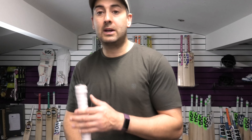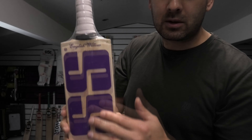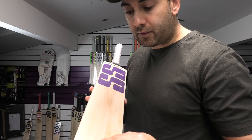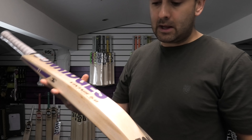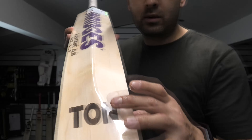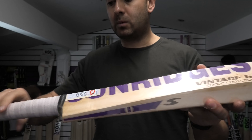So we're going to start off with this lovely SS Vintage 5.0 cricket bat. It's got these lovely purple stickers. This one's not got many grains — you've got 1, 2, 3, 4 grains and you've got this butterfly stain here, going through the back of the bat as well. You've got some nice laser engraving, the 'Ton' laser engraved there and the 'S' laser engraved further up as well.